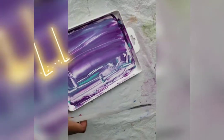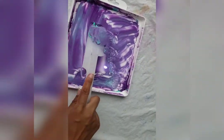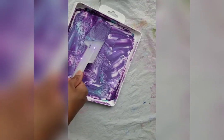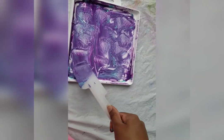If you're using a spatula instead of a roller, the process is a little more difficult. But if you press down with the spatula, you can still get an even layer. You can also experiment with patterns like this.